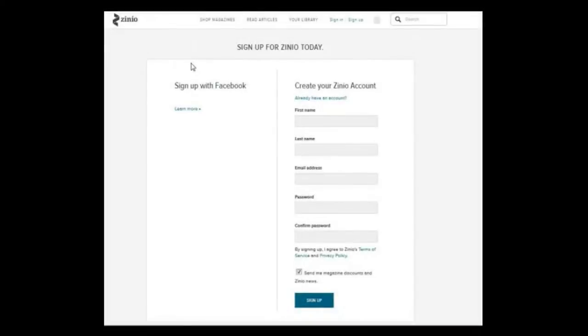This is an almost identical setup to the first registration. You are asked for your name, an email, and to create a password. Technically, you are now registering with the Zinio service, and the email and password you set up here will be what you use to log into the Zinio app on your tablet or your phone. After you have entered your details, click on the Sign Up button.